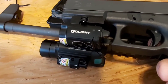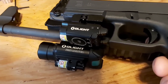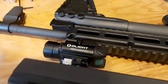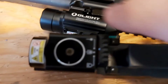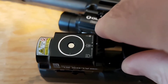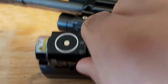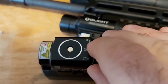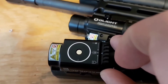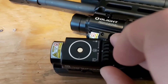Doing a side-by-side, you can clearly see the Balder RL Mini is smaller, making it a better fit for a pistol. The original Balder worked great on the Glock too, but this one is definitely a better fit. Now, about battery life: just like the Balder, you can choose laser only, laser and flashlight together, or flashlight only. With the flashlight — or flashlight and laser — running continuously, you get about 40 minutes.